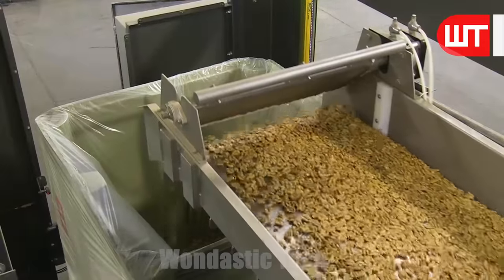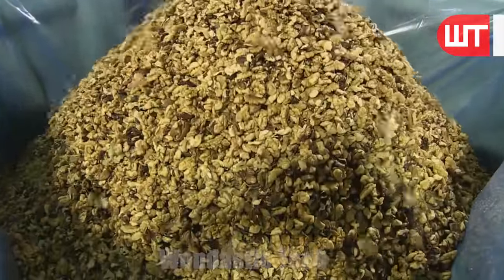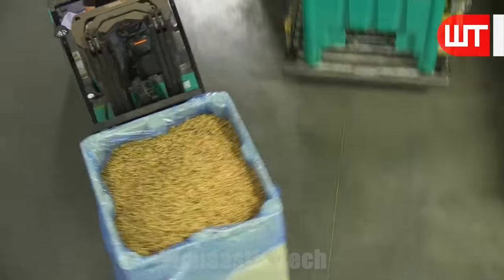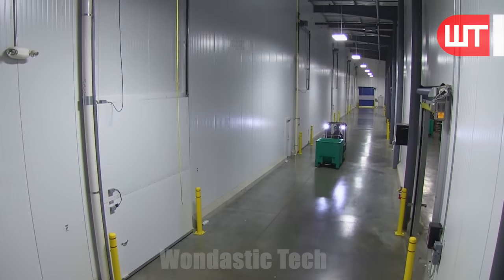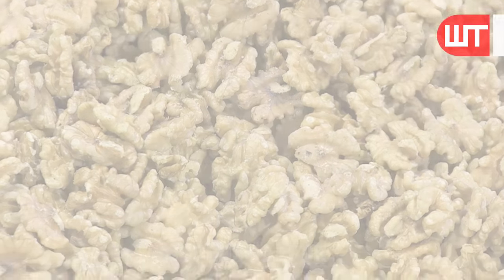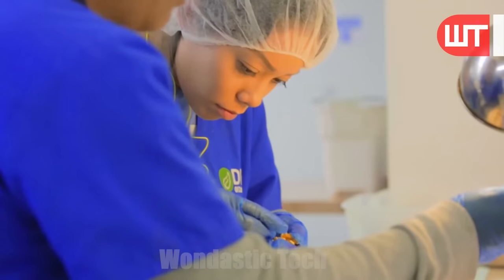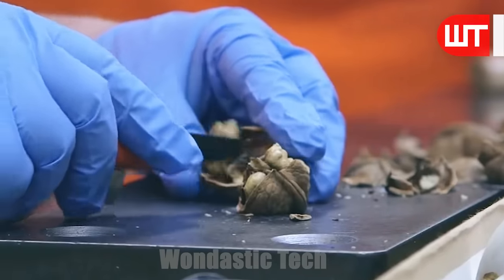The flowing belt ends up going in front of a certain container, causing the walnuts to accumulate in it. These containers are then taken to the collection room of the factory by forklifts, where the nuts are collected. In the collection room, the nuts undergo a thorough inspection to ensure quality and remove any impurities. If the walnuts pass the quality testing process, they are ready to be packaged for distribution.